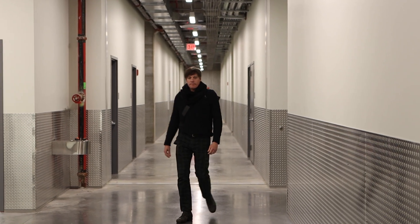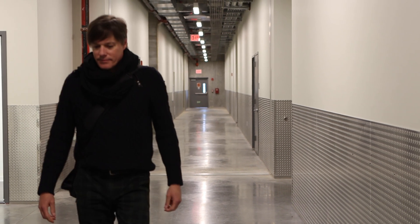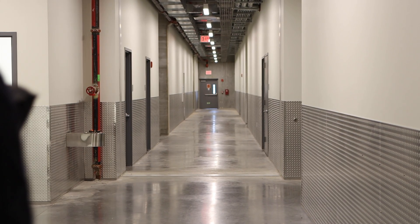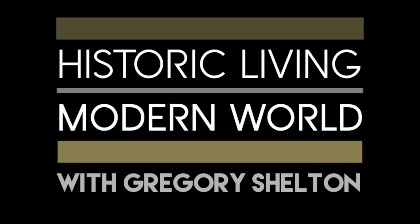Taurus and his team at Tarform are truly creating the motorcycles of tomorrow — full of style, sustainability, and like no other motorcycle I've ever seen. This is Gregory Shelton with Historic Living Modern World, reminding you: whenever you do something, always make sure you move people. Cheers.